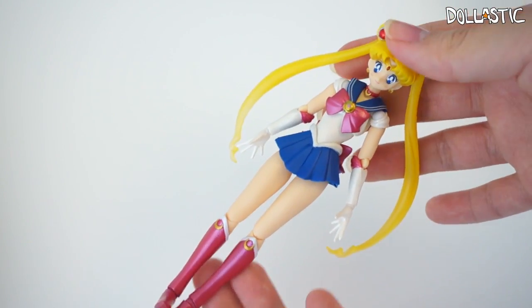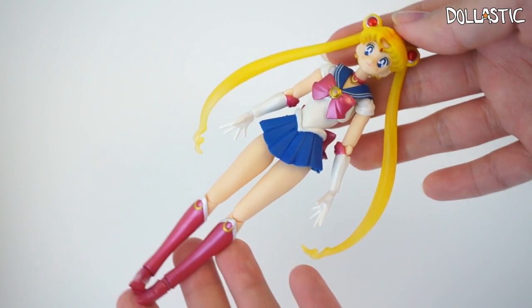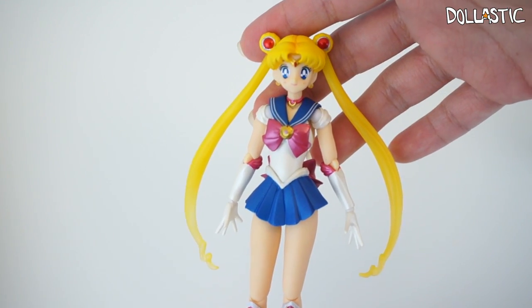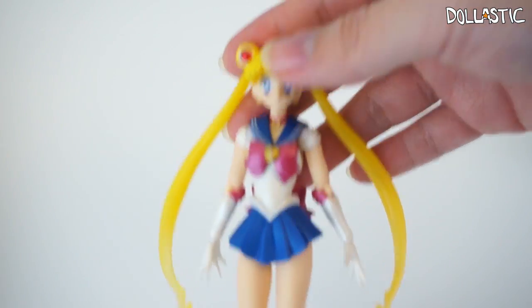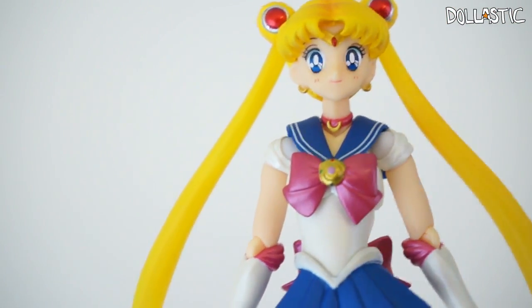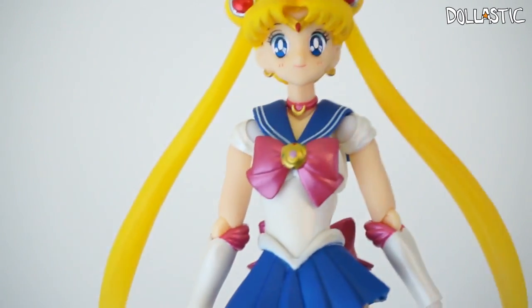Here is Sailor Moon out of the box. As you can see, the proportion of this figure is just really amazing. The sculpting and the coloring of this figure is absolutely gorgeous as well. What's really special about SH Figuarts figures is that they have joints so that you have a lot of mobility.